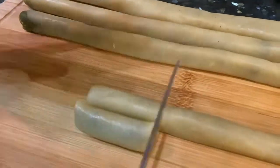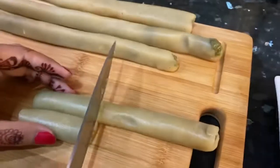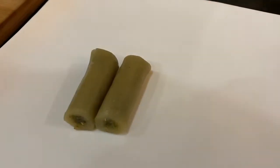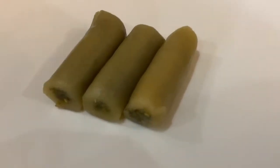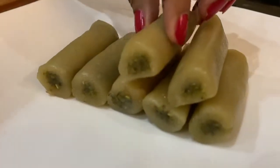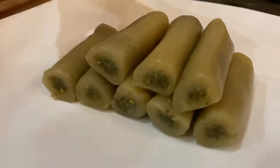And here our rolls are ready for Diwali. So everyone's favourite Kaju Pista Rolls are ready. They are yummy, super delicious, and easy to make. This recipe is easy but a little tricky, so we have to be a little careful while making it.